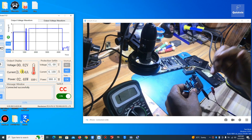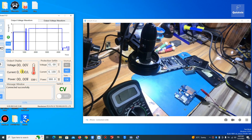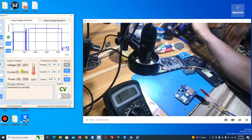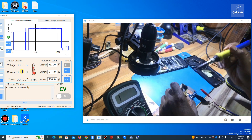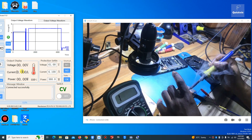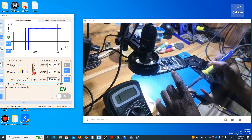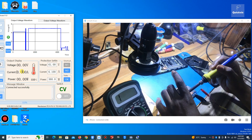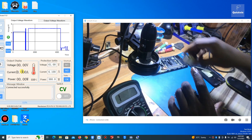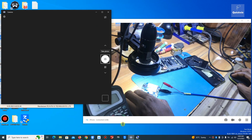I can feel some area getting hot — this area here. But because all those components are very tiny, it's not easy to identify the specific one. There's a solution for that: this thing is called rosin. If you feel an area is getting hot, just apply rosin like this, and when the thing heats up, the specific shorted component will be the first one to melt it.